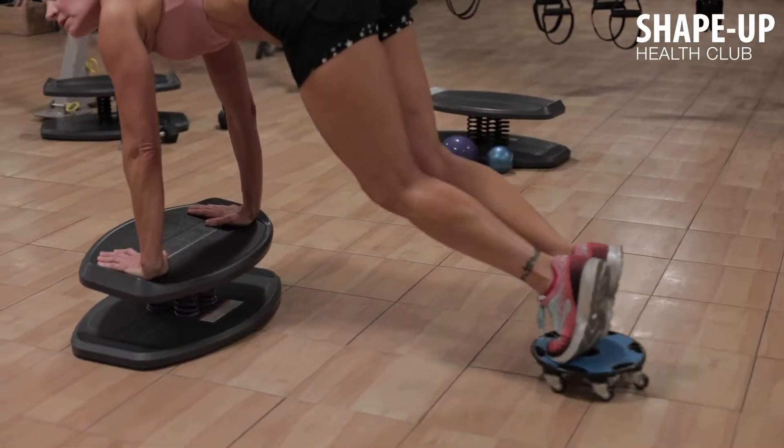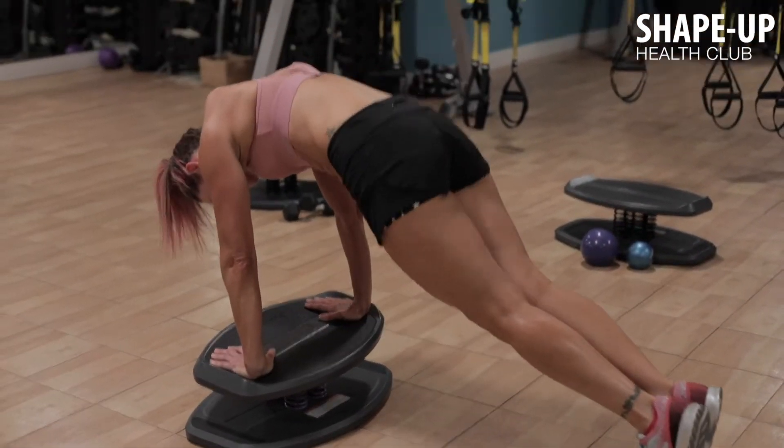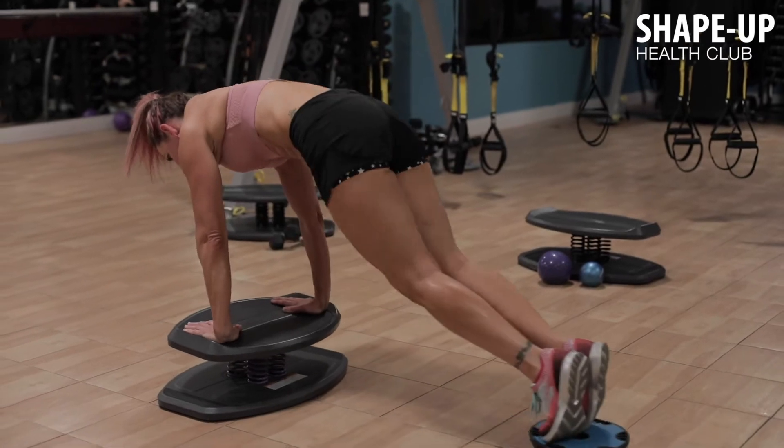Performing exercises utilizing the strong board helps to improve balance and increase core strength.